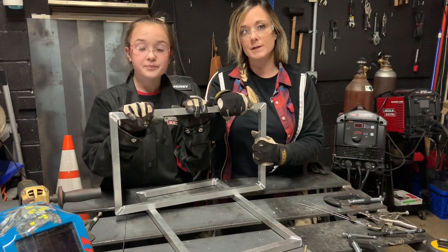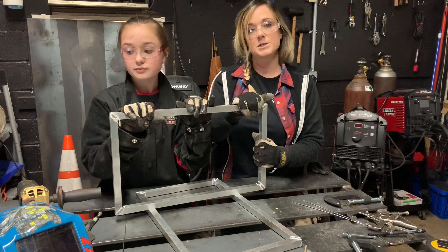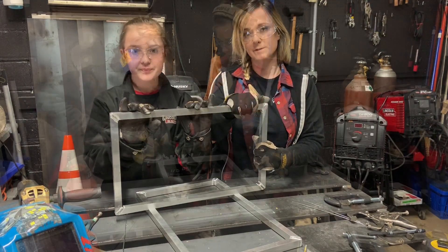Now that everything is all welded up, it's time to clean up all the welds with the flapper wheel. And then once we get that done, we're going to set in our 25-inch pieces for our height and get that all welded up.